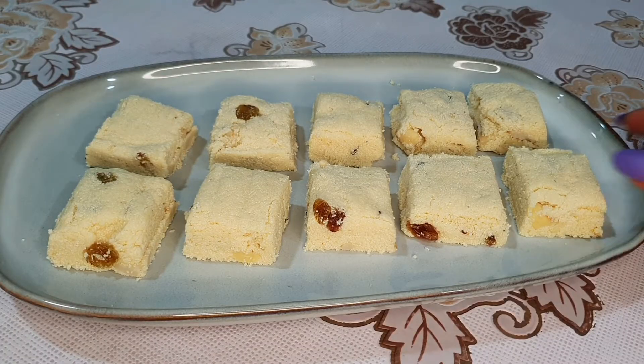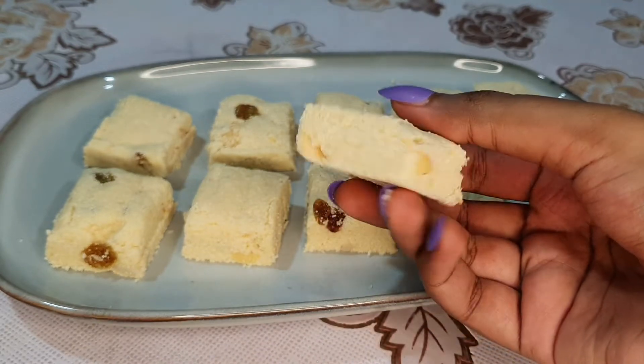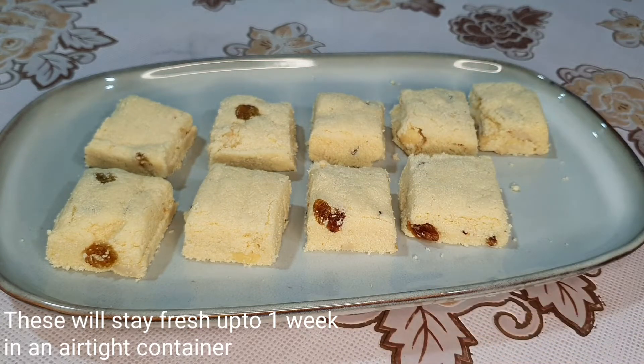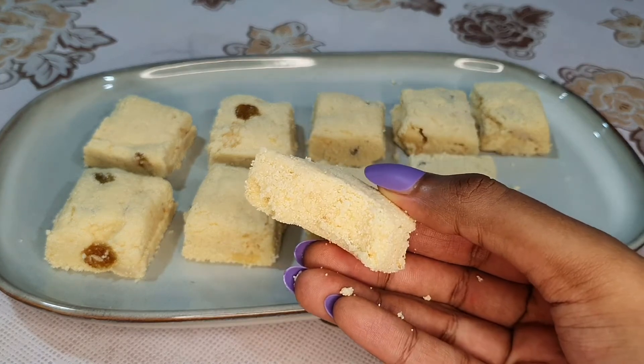If you want to eat it, you can eat it in a few minutes. It is soft with a soft texture.